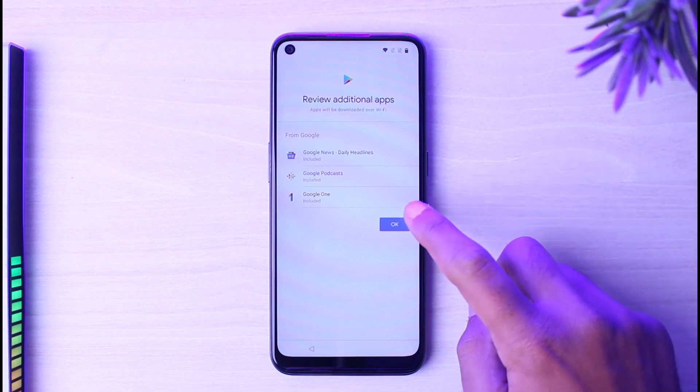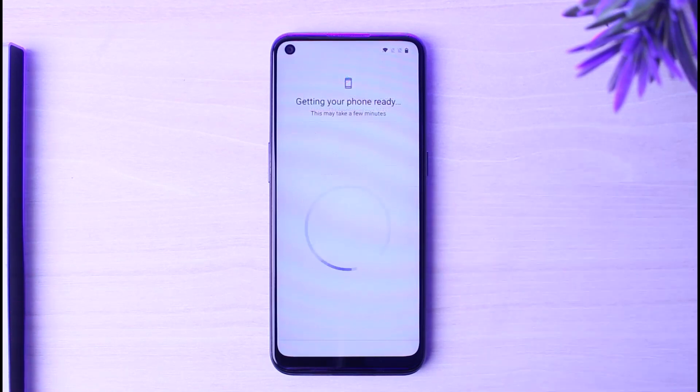After that, it will ask you to review additional apps, so simply tap Okay. Now it will say Getting Your Phone Ready, which may take a few minutes for your phone to be set up completely, so simply wait for this to complete.